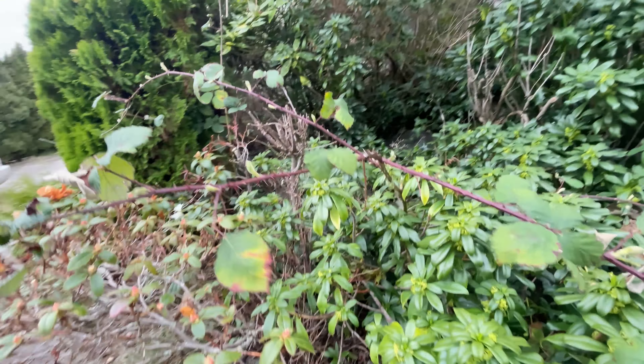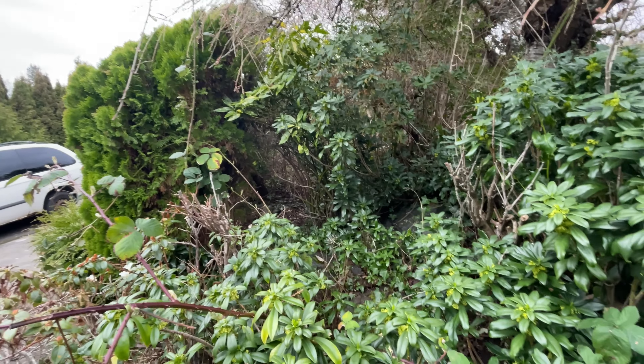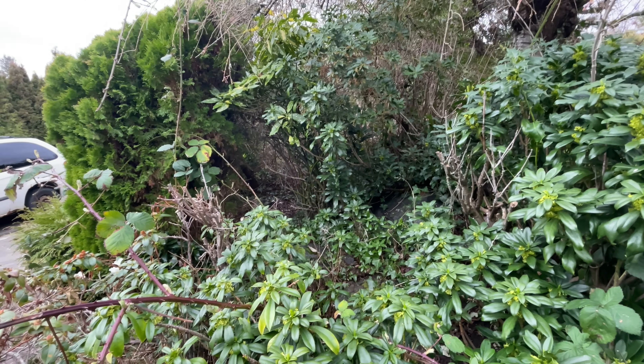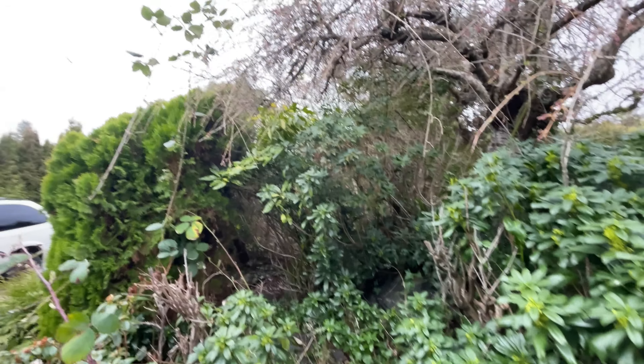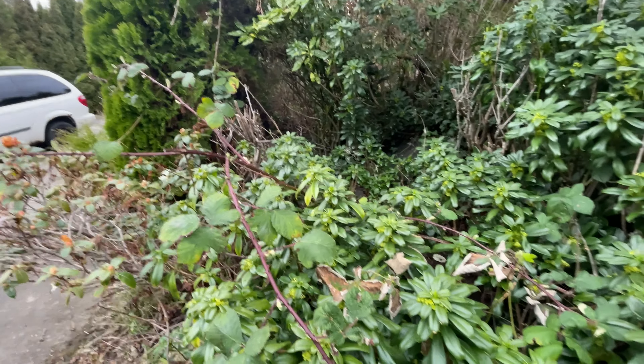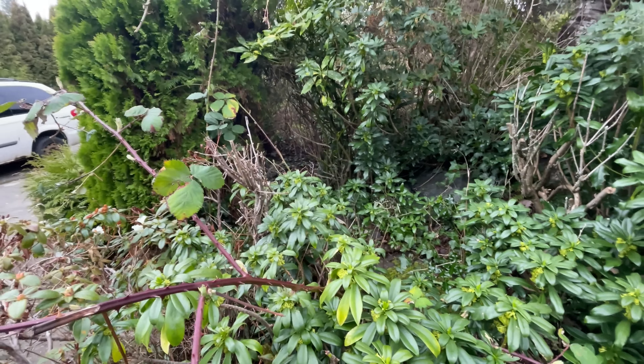Now we're going to do the next job task — getting the blackberries out from this area. I believe there are probably around three big blackberry plants in there, and they're overgrown up into this tree here. Blackberries are like the devil — I do not like them. Wish me good luck and I'll see you guys on the other end.